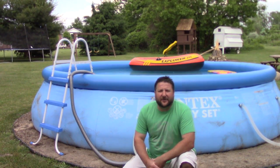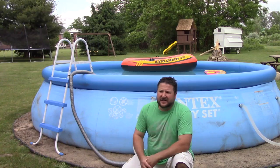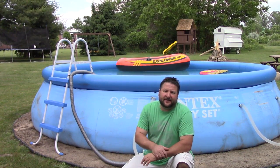Hey YouTube, today I want to do a review on the Intex 16-foot by 42-inch Easy Set Pool. You can find these at a lot of the discount stores. They run for — I've seen them — a couple hundred bucks up to maybe $300. Pretty good buy for the money. This pool behind me is a year old; we got it at the beginning of last season.